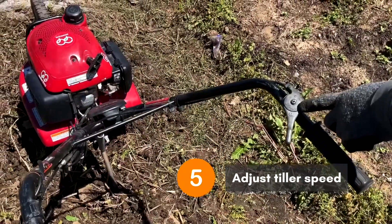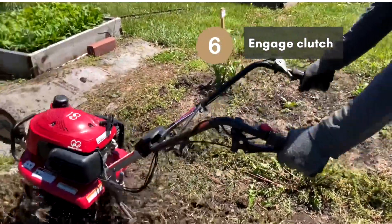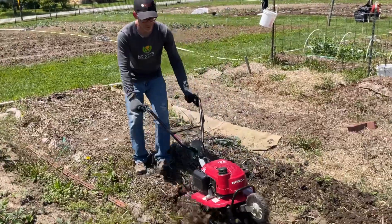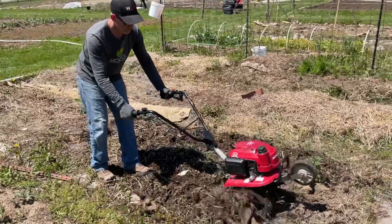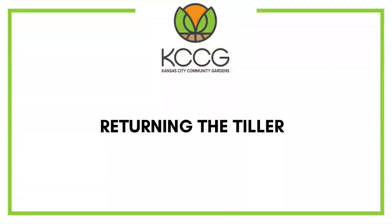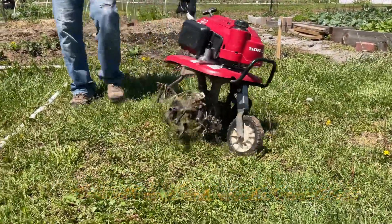Set the speed on fast over here if you have that option. You can see we kind of have a little bit of mud, maybe some weeds stuck to the bottom.